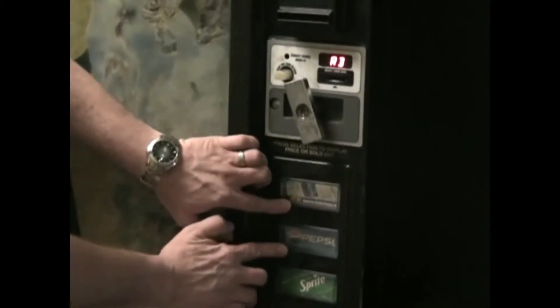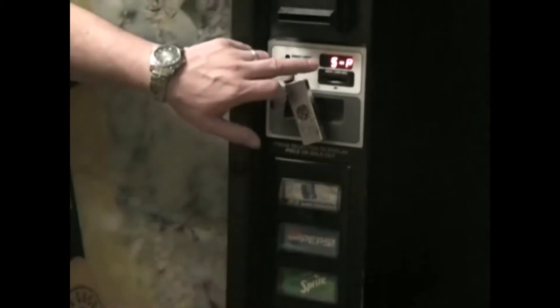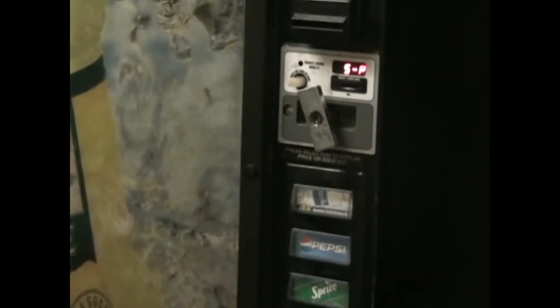You hold the top two buttons down simultaneously until you get to S-P. Now you're ready to set the price.